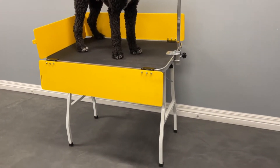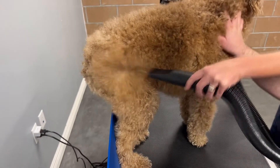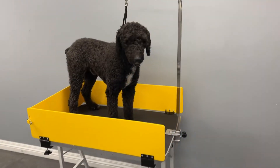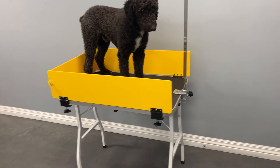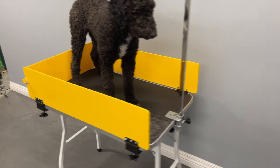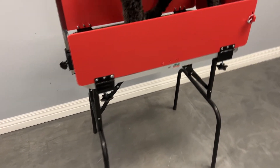The Groom Guard acts as a barrier to prevent dogs from stepping off the table edge. This creates a secure environment for even the most skittish dogs. With the Groom Guard in place, pets stay on the table safe and sound. No longer will dogs inadvertently step or fall off the table.